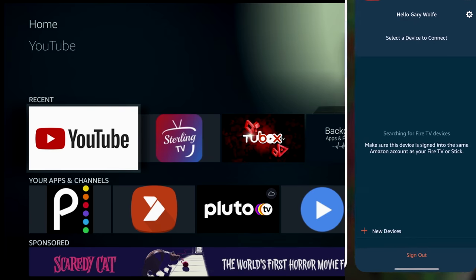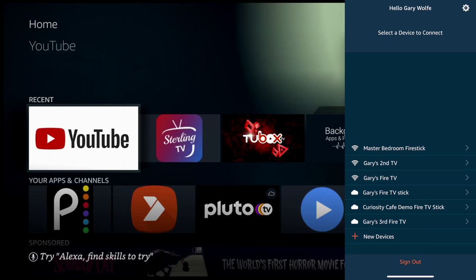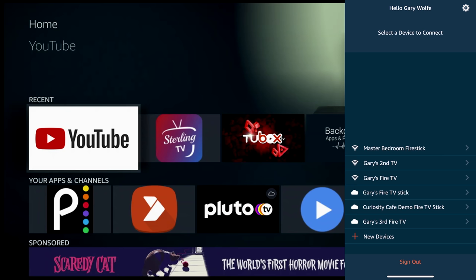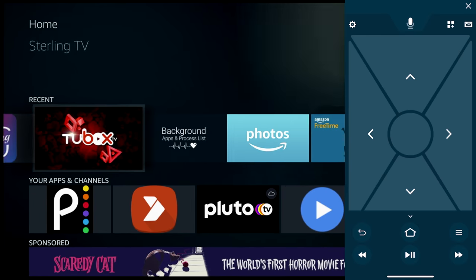Once you open it up, you'll get a screen listing all of your Fire devices. Click on your Fire Stick — a four-digit number will pop up on your TV. Type that same number into the four boxes on your phone and you'll have complete control. If it doesn't show up, hit the 'plus new devices' button at the bottom and follow the same process.